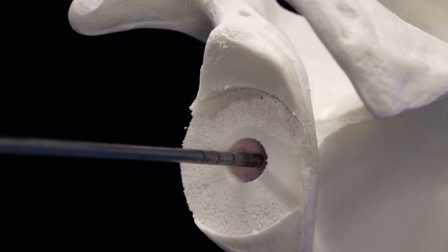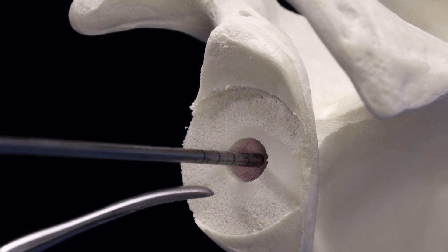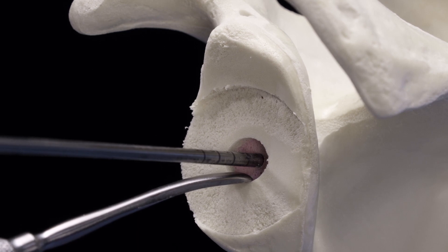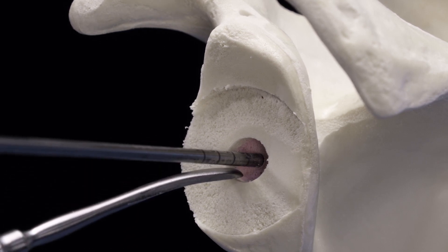We have now completed our secondary VIP augmented MGS reaming. You'll notice a key difference from the standard MGS compared to the augmented MGS: you'll still see some depth from the pilot ream. This is because of the nose sticking off of the augmented VIP MGS secondary reamer. This will be eliminated when you ream for your central post.